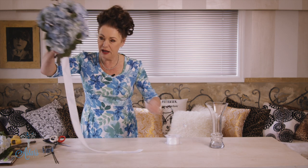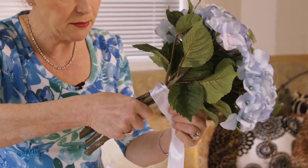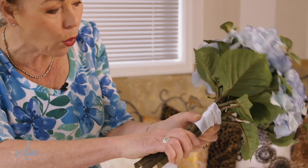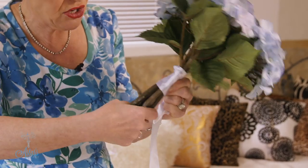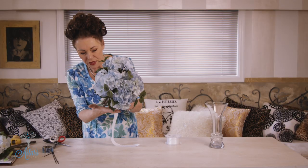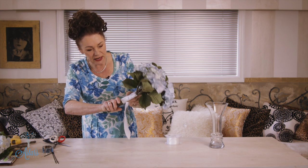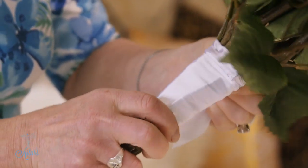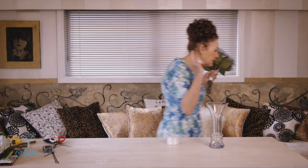Just gently but quite firmly pull the ribbon over the stems — it's never going to be perfect because the stems aren't always the same size. Just gently push those through and then wind and bind the ribbon down. I usually do it to about the width of my hand. Once you get to one end, take it all the way back up to where you started, winding that around a few times.